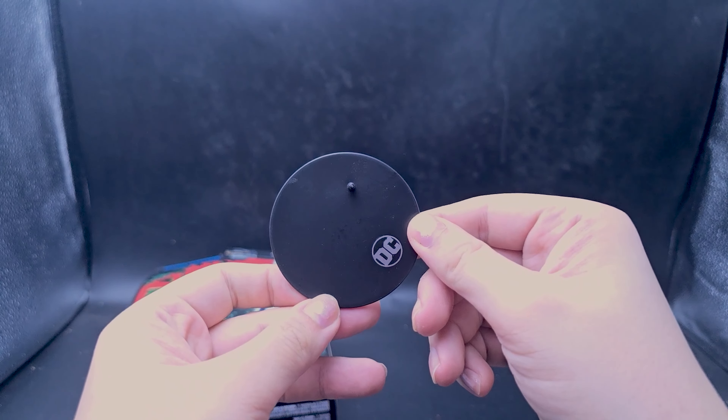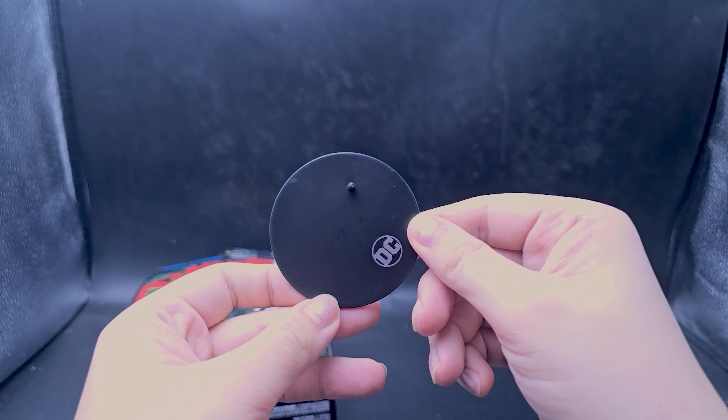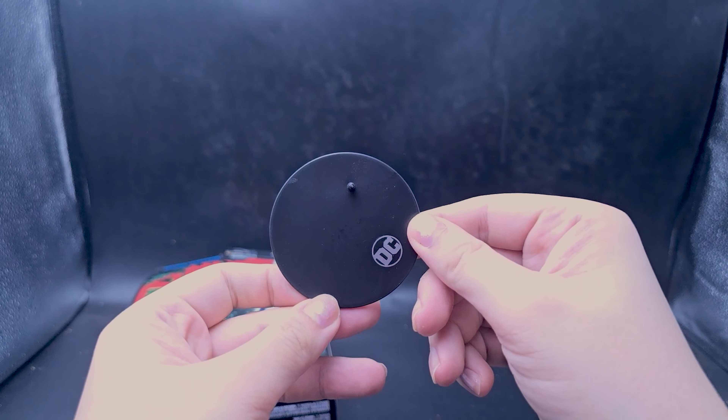I just filmed two videos of the supposed collector's edition and they were sad excuses, pathetic attempts at a collector's edition. But today we have a figure that is a good reason to have something called a collector's edition.